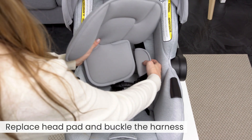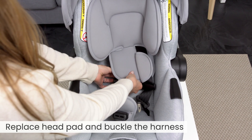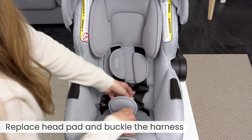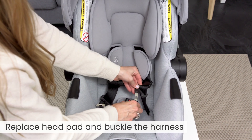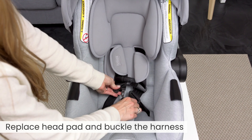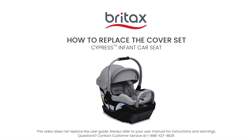Replace the head pad and buckle the harness.